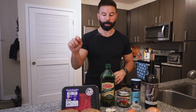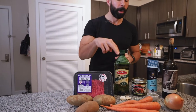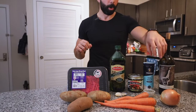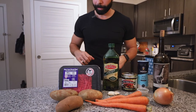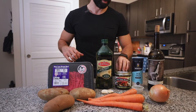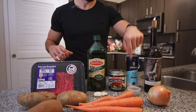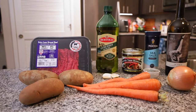Very few ingredients here. We got some russet potatoes — three of them, around 750 grams. We got three carrots, a whole onion, two pounds of the 96/4 extra lean ground beef. We're going to use a very little bit of olive oil, some bouillon cubes for our beef broth, some salt, pepper, oregano, and a little bit of red wine to finish off.